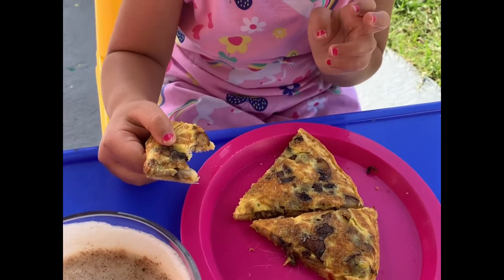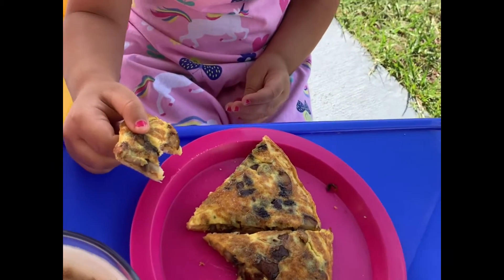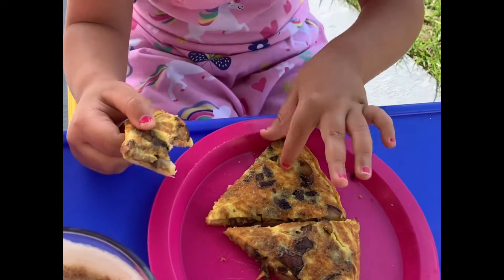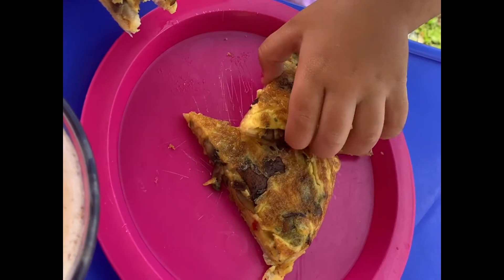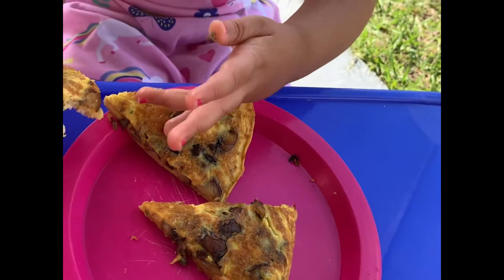Hi! Do you like your pizza breakfast? Yeah! What does your pizza breakfast have? Mushrooms? Mushrooms and some hoops in here. Show me the hoops. And there's the eggs in the front.